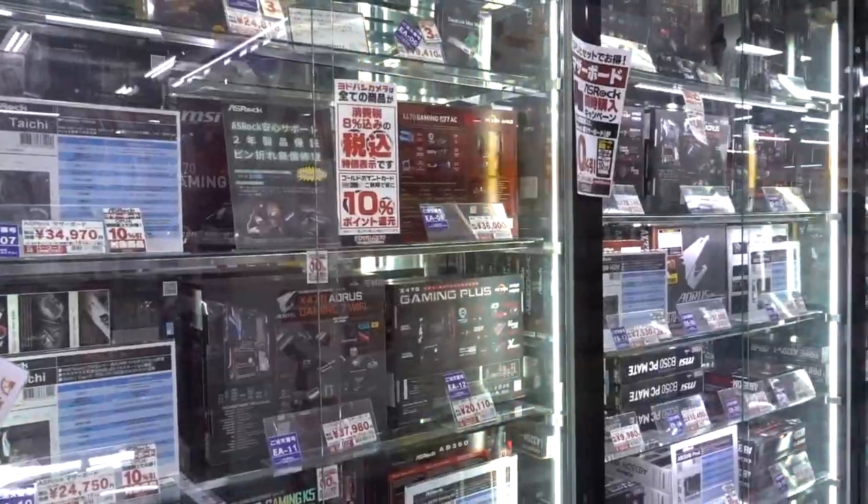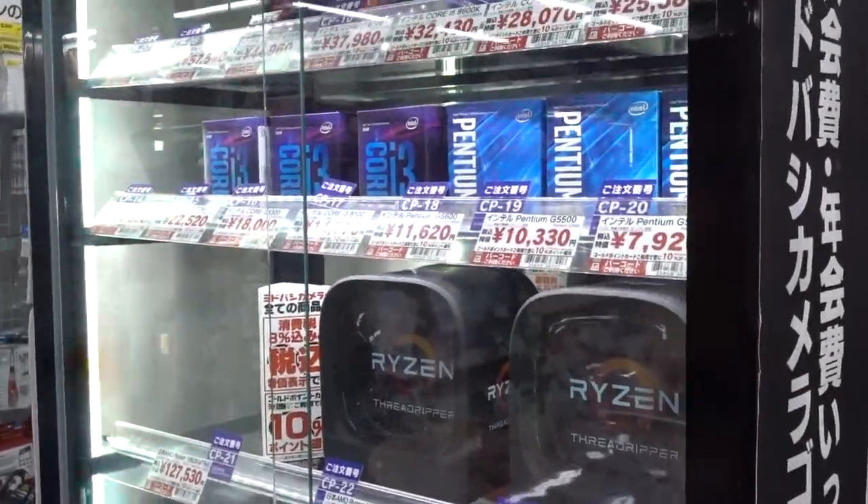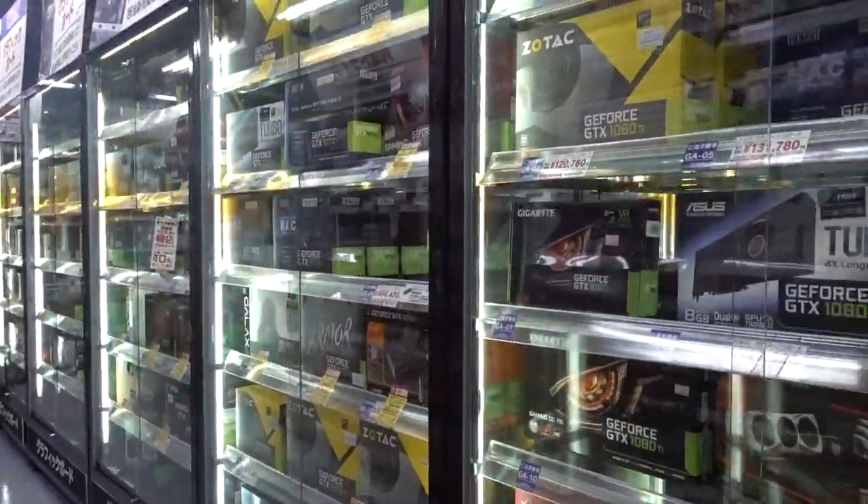The prices here are really nothing to write home about — in fact, they're pretty gosh darn awful. But just the sheer volume of hardware they have kind of allows you to build any system you want. Just the options — the options here are phenomenal.